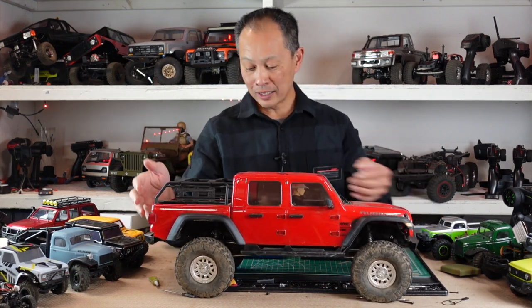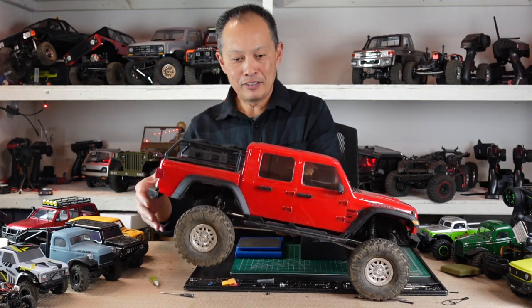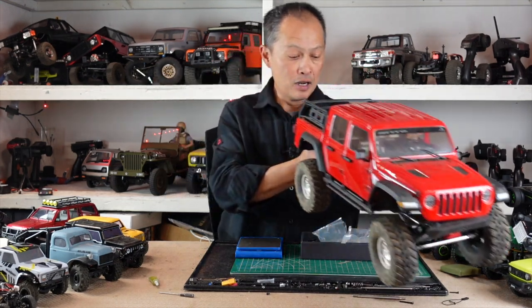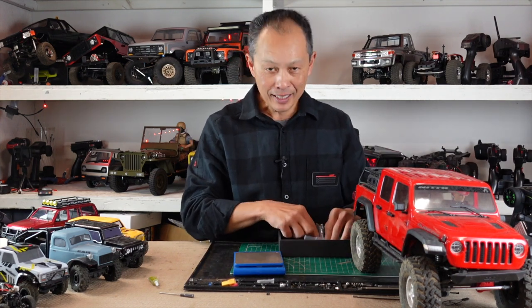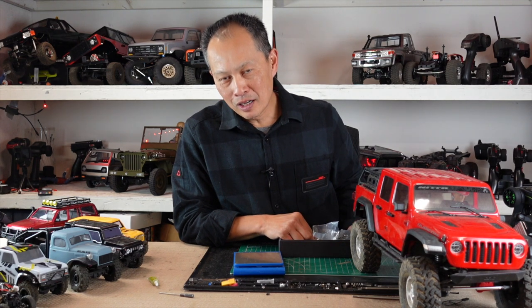If you're ready to upgrade, the tires are pretty big — 4.7 inch — so you don't have to go changing them right away. But there is one really cool upgrade that you could do, and it's the portal covers.